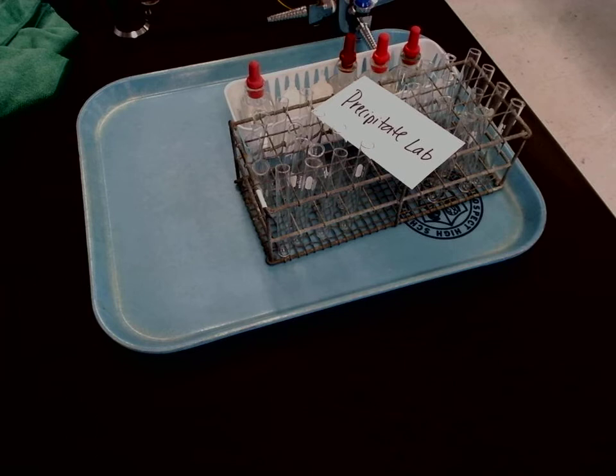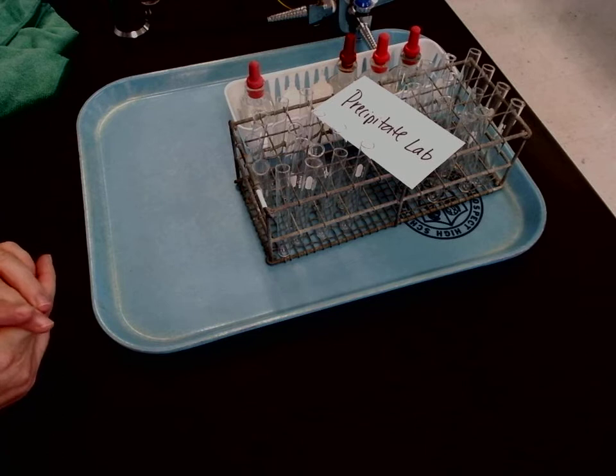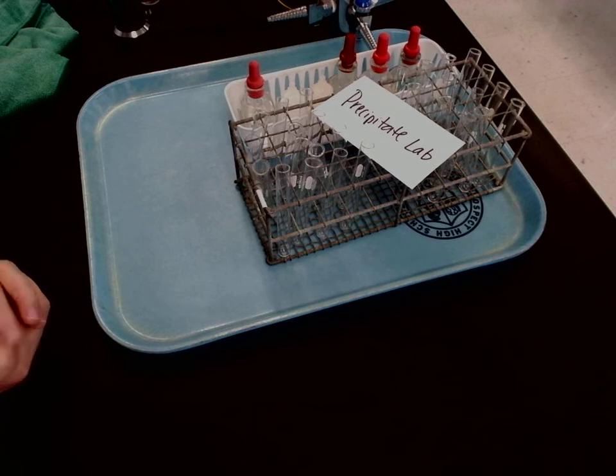Scroll past the procedure and you'll see a chart that has the ions and formulas of the substances I'm going to be mixing. In the chart, you're just going to be writing down if there's a precipitate or not, and you might want to jot down what color the precipitate looks like — that might be helpful.